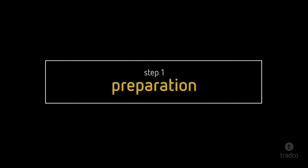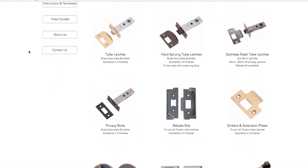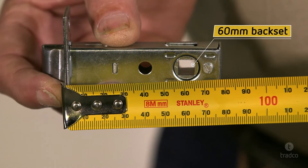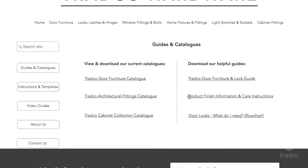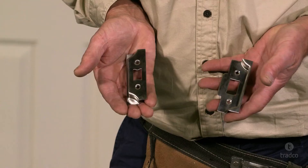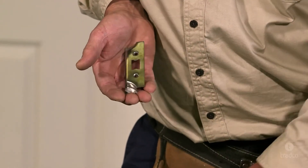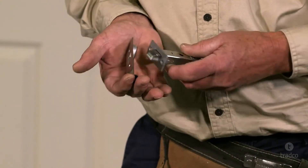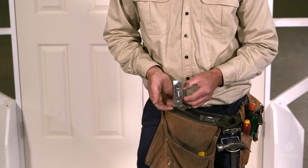Tradco provides a range of tube latches with faceplate finishes to match our entire door furniture range. For this video we will be using a tube latch with a 60mm backset. To help you determine the correct tube latch for your application, please head to our website and visit our guides and catalogues page. Any of our tube latches can be used on rebated doors by purchasing a rebate kit, which consists of an extra faceplate and stripe plate available in our entire range of finishes to match your door furniture.